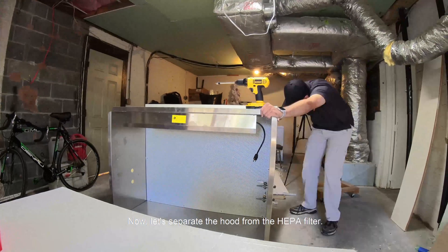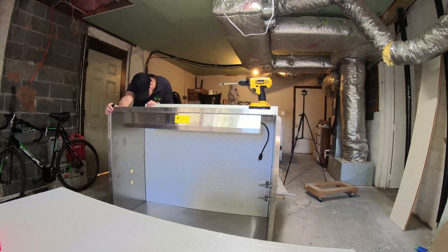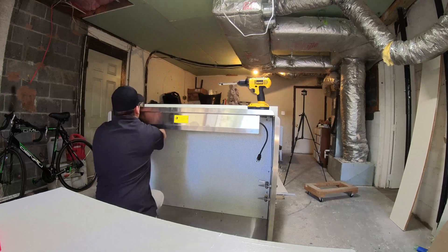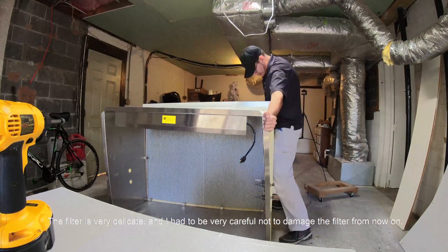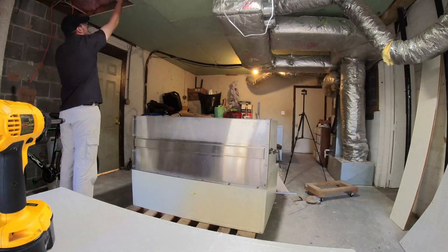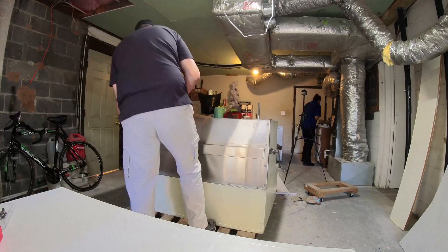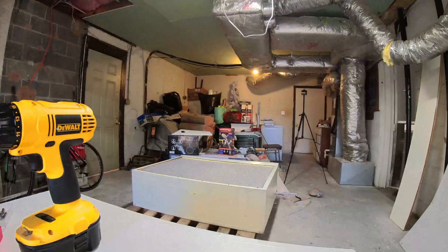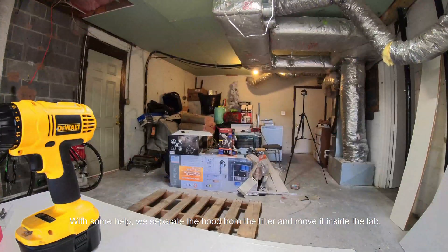Now let's separate the hood from the HEPA filter. I had to remove the screen protecting the filter. The filter is very delicate and I had to be very careful not to damage it. With some help, we separated the hood from the filter and moved it inside the lab.